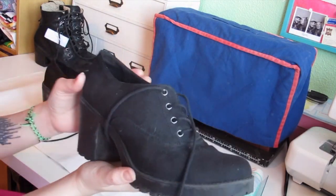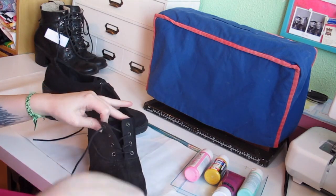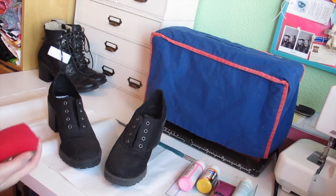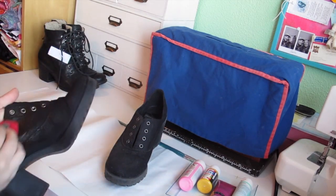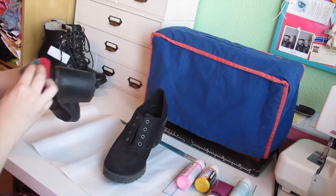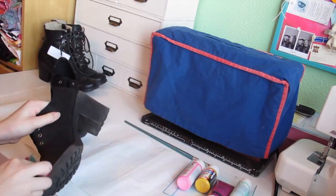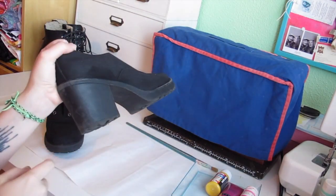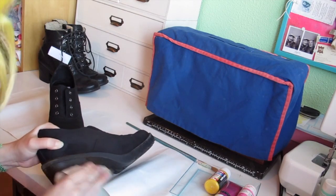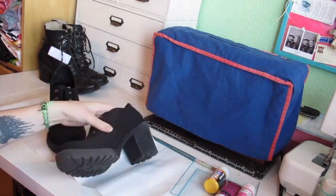We start out with these black shoes because most shoes you find secondhand are black, but we can change that. Take off the laces and wash the shoes with water and a little soap. You might need to roughen up the sole a bit if it's too shiny — take some sandpaper and just go over the surface.